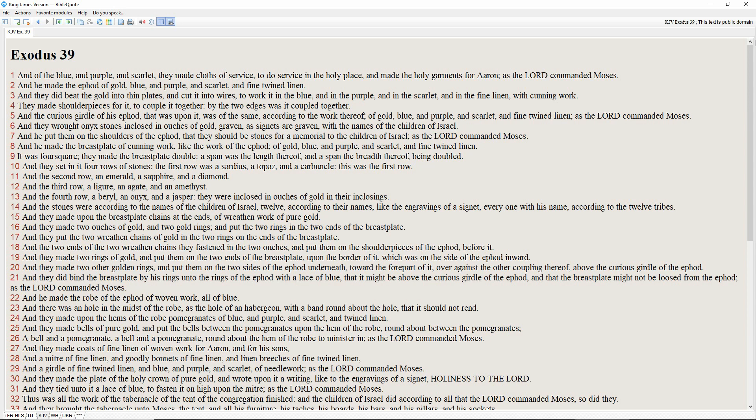And he made the robe of the ephod of woven work, all of blue. And there was a hole in the midst of the robe, as the hole of a habergeon, with a band round about the hole, that it should not rend. And they made upon the hems of the robe pomegranates of blue and purple and scarlet and twined linen. And they made bells of pure gold, and put the bells between the pomegranates upon the hems of the robe, round about between the pomegranates. A bell and a pomegranate, a bell and a pomegranate, round about the hem of the robe to minister in, as the Lord commanded Moses.